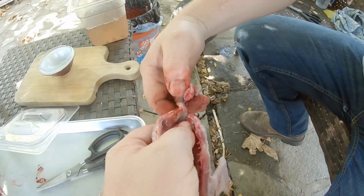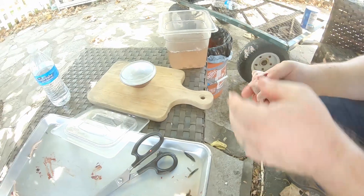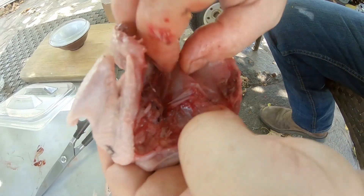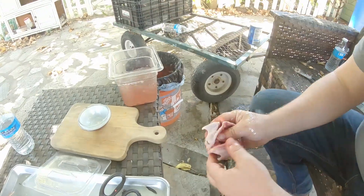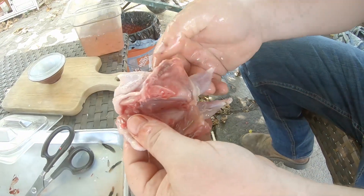That one was definitely a boy. I've got another — didn't quite get everything. There's a heart right there. Bitty bitty heart. And then a little rinse. I've given another look, make sure everything's out of the inside.